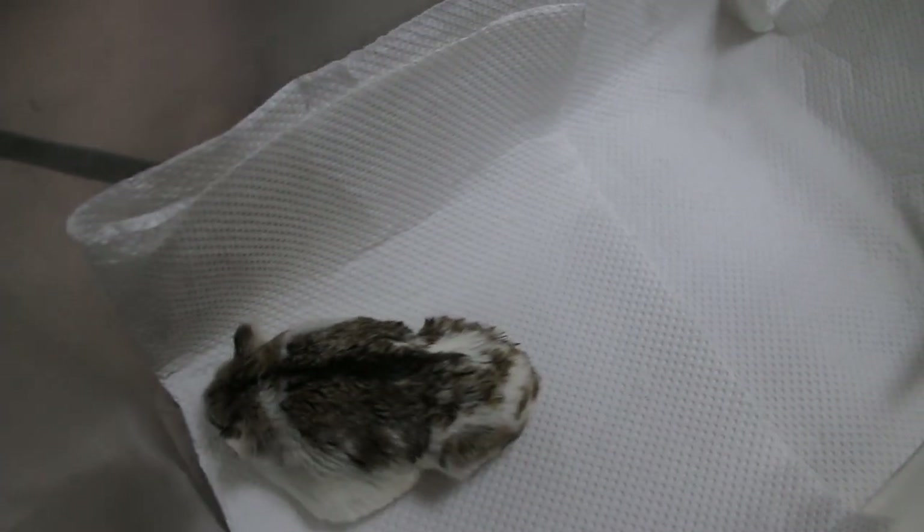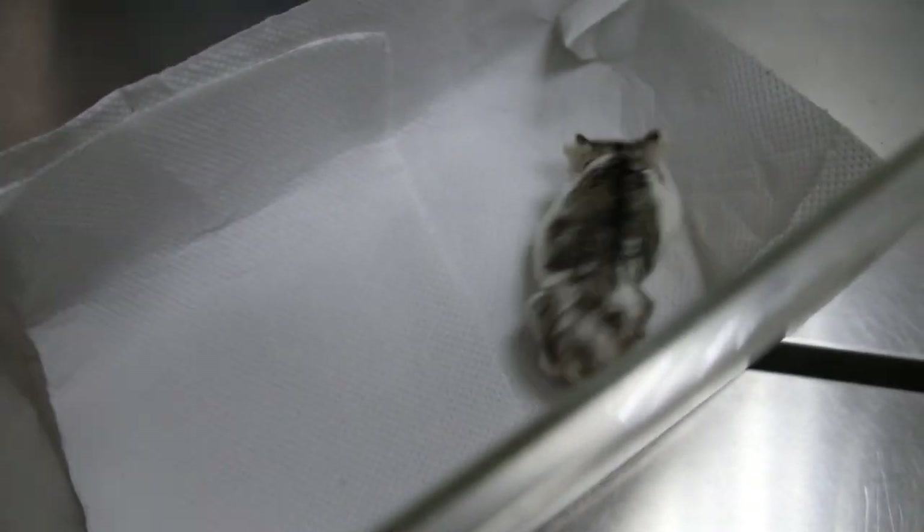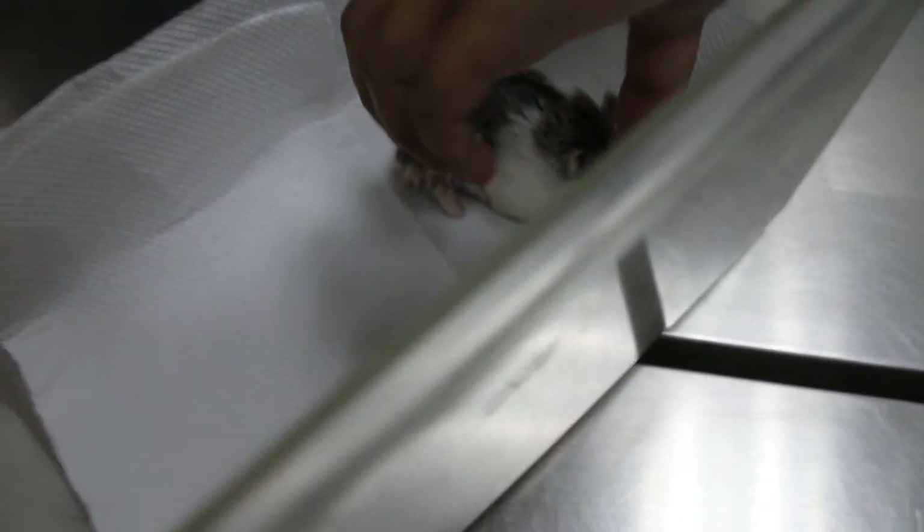Let's give it to the owner to clean. Clean first. You know how to clean? Just clean from inside, don't let the hamster out, otherwise the hamster will fall down.